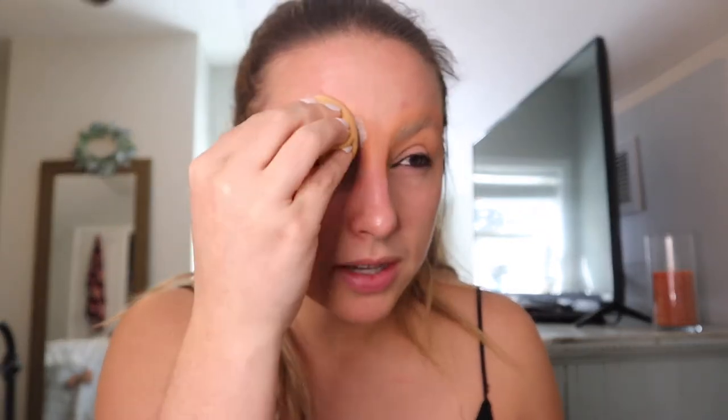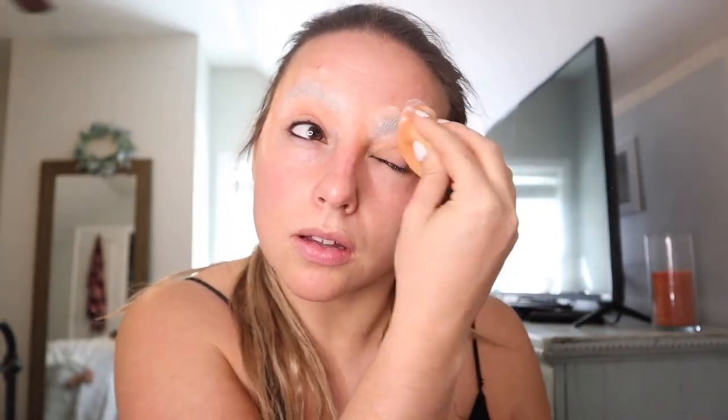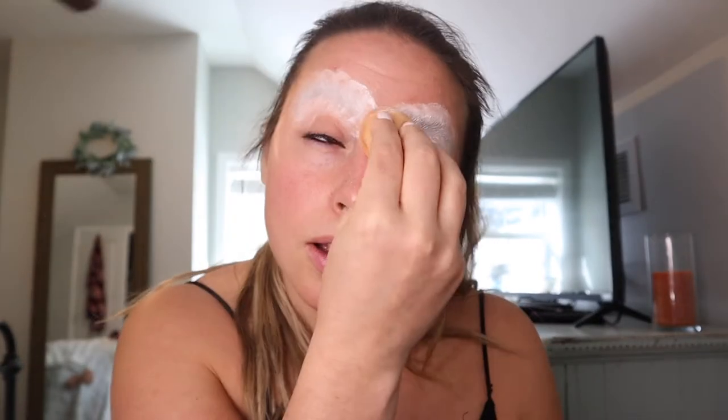The next step is to go in with a white translucent baking powder and let it bake. I'm using the Revolution Luxury Baking Powder in Ghost. Put it in your cap, then take your beauty blender and really press it into the skin where your eyebrow is to get a nice coat on there. Now we've got another five to ten minutes of letting this bake and harden over our eyebrows.